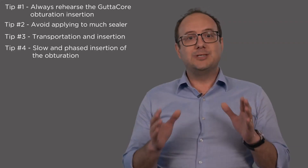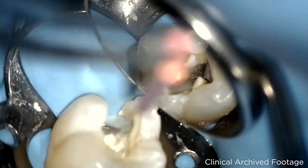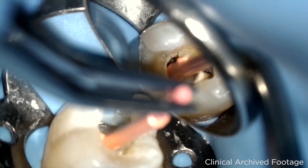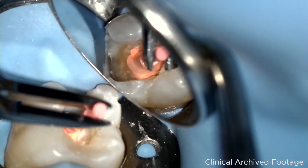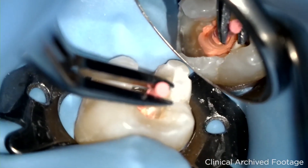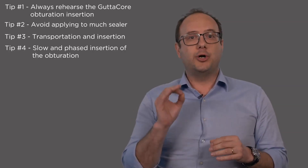Fourth, do a slow and phased insertion of the obturator. Insert it slowly and stop every 3-4 mm of insertion. This will allow a uniform obturation of the root canal system, including isthmus, accessory and lateral canals, with minimum or no overfill.